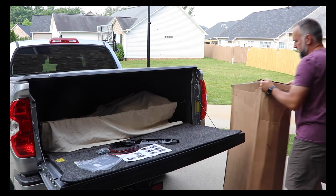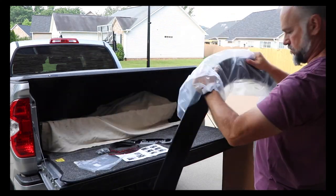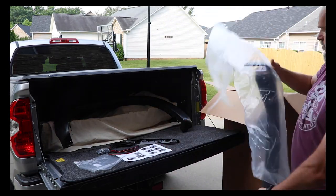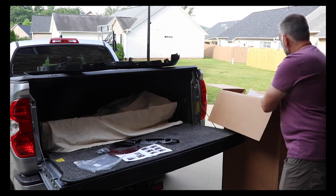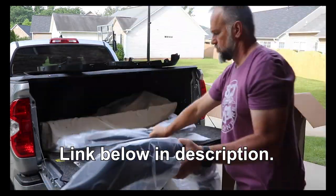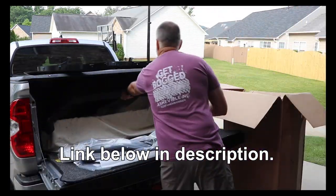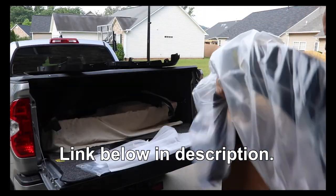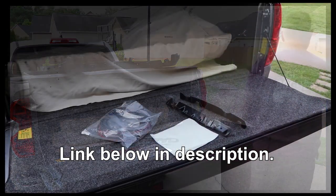Okay, the first thing you do is, of course, unpack the box. Get everything out of the box and get the fender pieces unwrapped. I used my truck as a table so I could lay out all the pieces and all the parts that I needed to install these.